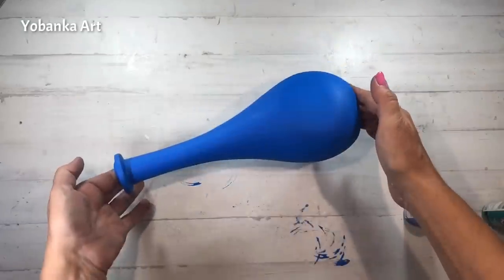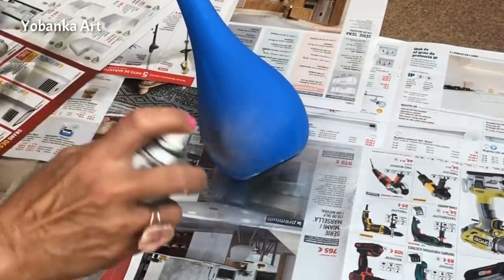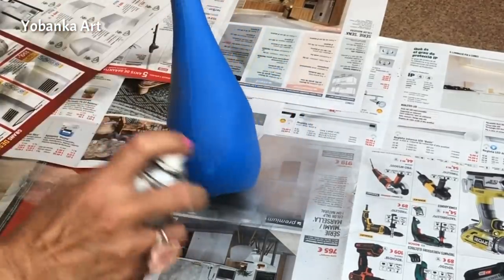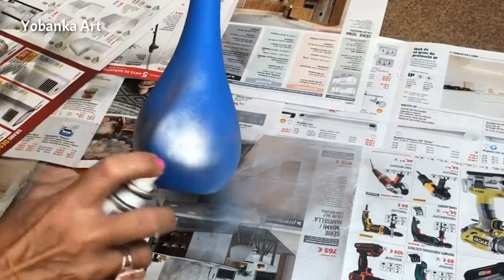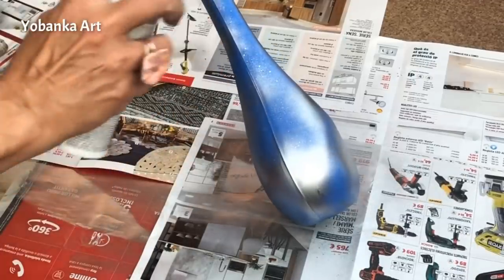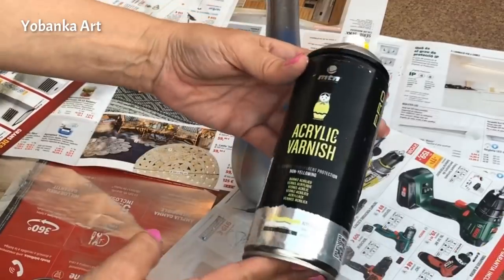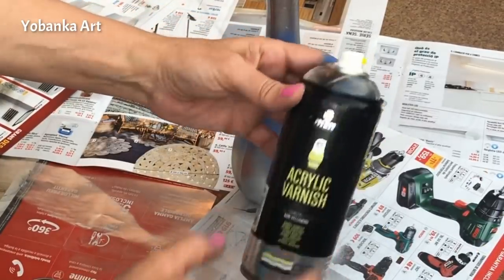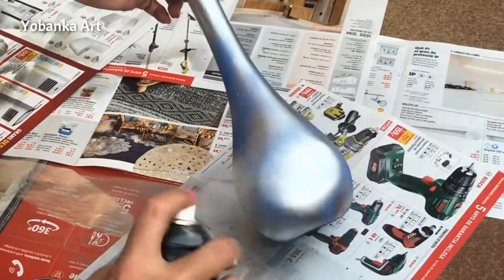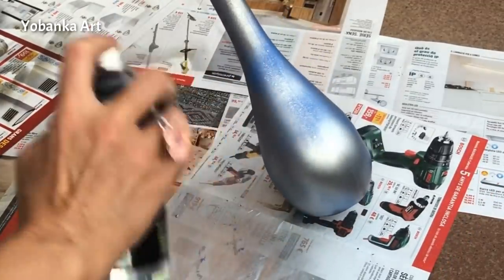Cuando ya está completamente seca voy a volver a utilizar el spray plateado cromado super brillante, pero no la voy a cubrir completamente. Voy a ir dando pequeños golpecitos para que se vea o se intuya el azul por algunas zonas. Cuando ya he acabado de darle con el color plata voy a utilizar este barniz brillante, porque la pintura azul cuando se seca es mate y quiero que toda la botella brille, así que le doy una capa por toda la superficie.